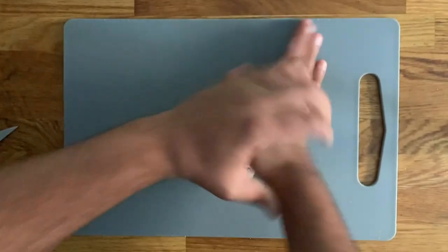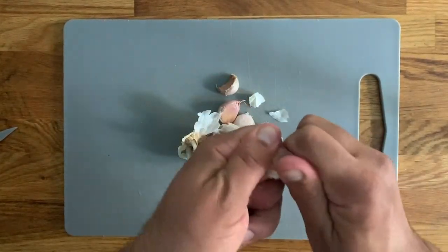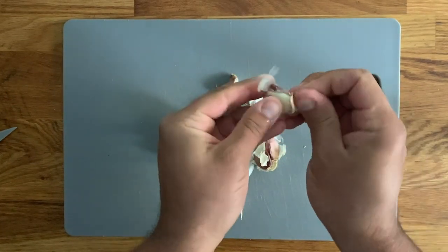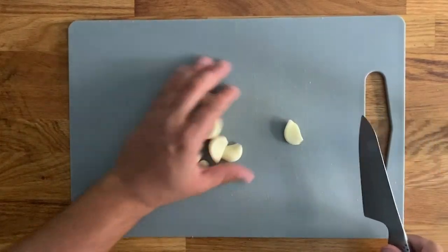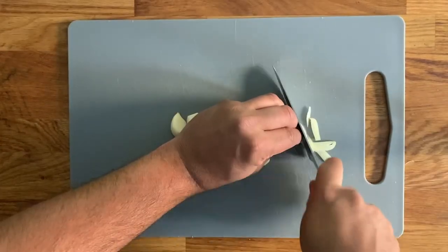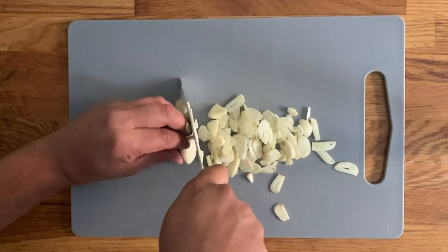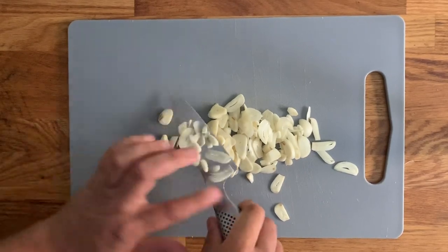Let's start with a little trick for peeling the garlic. Smudge the head to loosen up the cloves, grab one by both ends and sort of twist it and turn it — you'll see the skin comes out easily. Now we're going to thinly slice the whole head of garlic. This recipe needs a lot; it's one of the key ingredients.